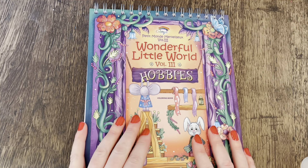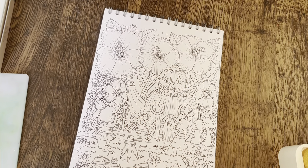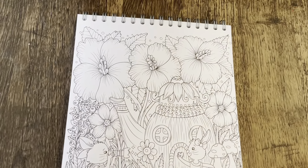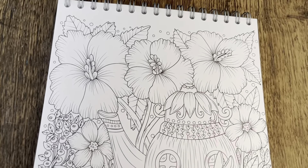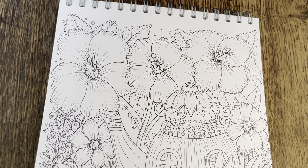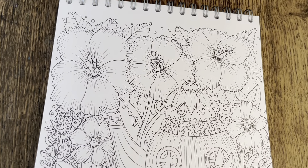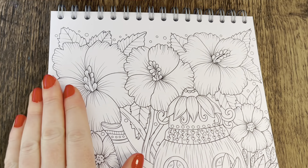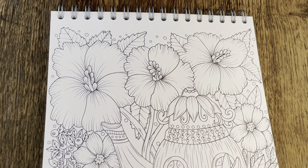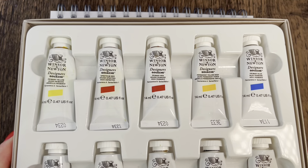I'm back now with my gouache. I'm going to pull the camera down because we're going to do this page. I'm just going to do the florals in real time, because I don't think I'll have enough storage on my phone to do the whole page on camera. I hope you find it entertaining. I'm going to use these Winsor and Newton gouaches and go for yellow, orange, and red tones on the flowers.